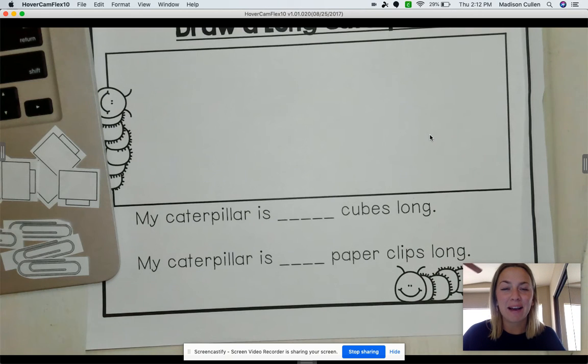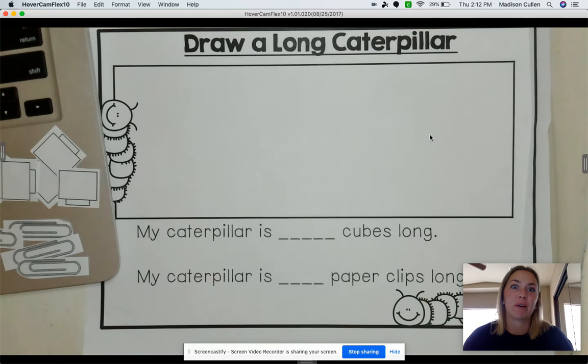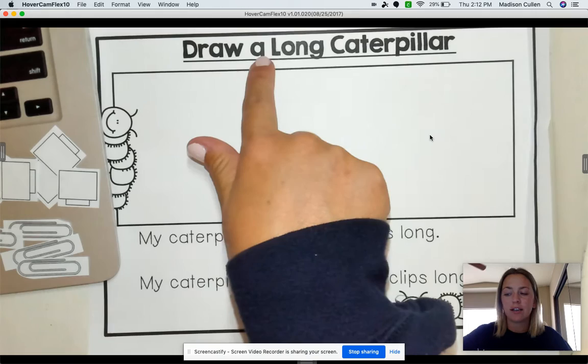Hi, TK. Happy Friday. Today we are going to be working on our caterpillar measurement worksheets. So the first one that we are going to do is we are going to do our draw-a-long caterpillar.